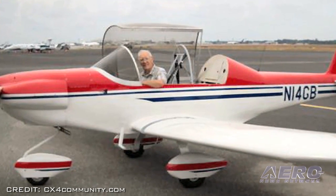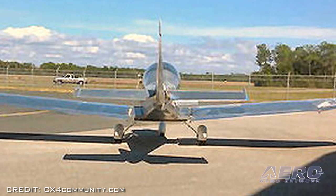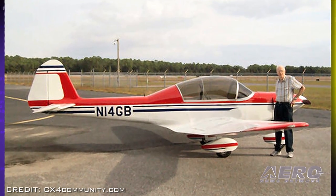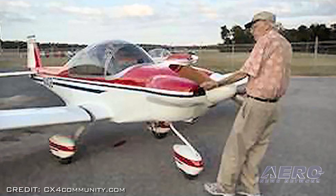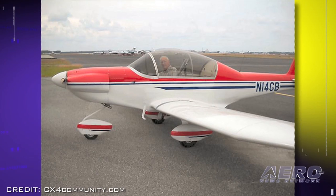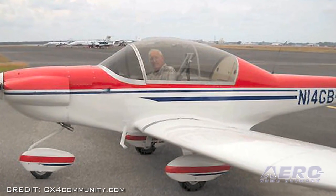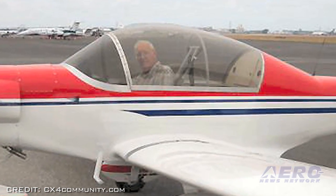Bradley reported that the nose wheel lifted off at 45 miles per hour, the aircraft became airborne at 55 miles per hour, and climbed briskly at 65 miles per hour. The traffic pattern procedures and approach for landing all went smoothly, and Bradley said he was surprised and very pleased with the landing. His summation: "The higher seating position in the CX-5 makes one feel like they are flying a fighter. It is really superb."